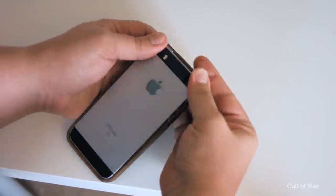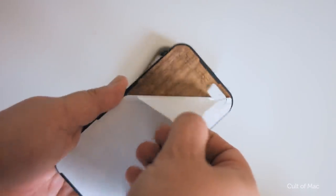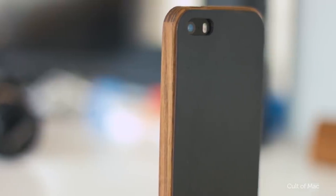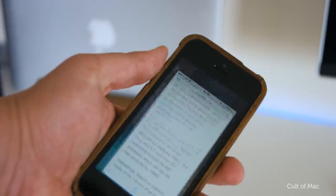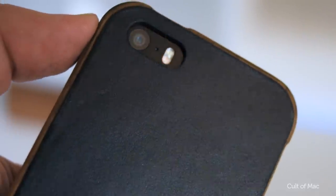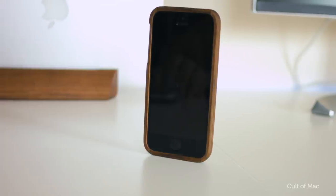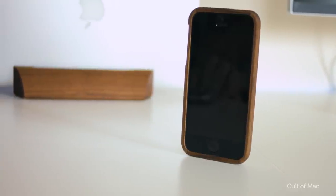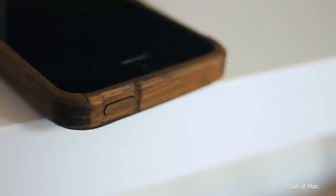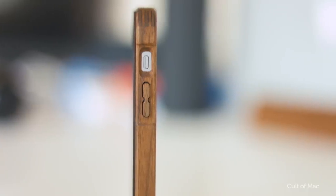Installation is easy — simply slide in the iPhone starting at the bottom, then use the adhesive leather back to stick on the rear. It does add a slight bulk around the edges, but not enough to make the phone awkward to hold or use. With the leather back being adhesive, you're not going to be able to take this case on and off, but once you've got it on, there's not much chance you're going to want to take it off anyway. The level of detail is incredible, from the hand-activated wood power and volume buttons all the way to the awesome corners, which are all hand-sanded and oiled.